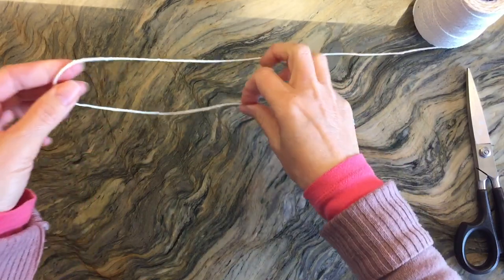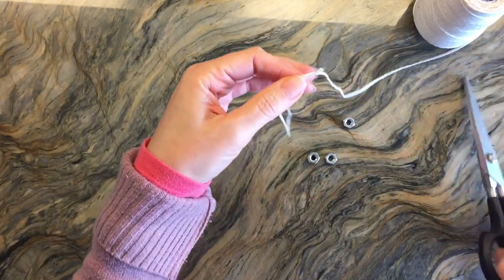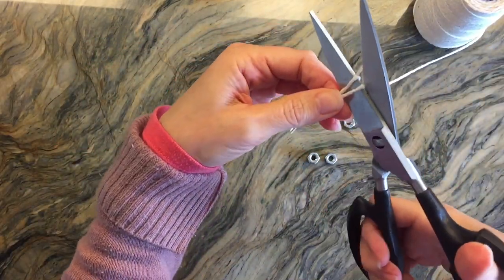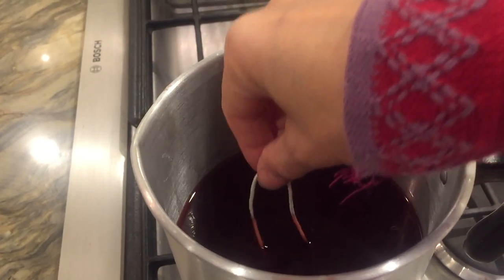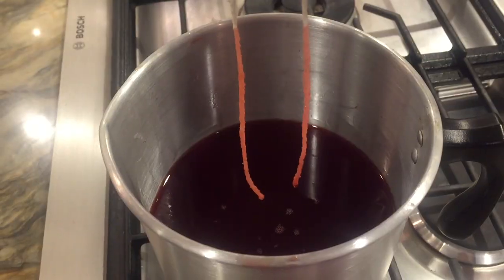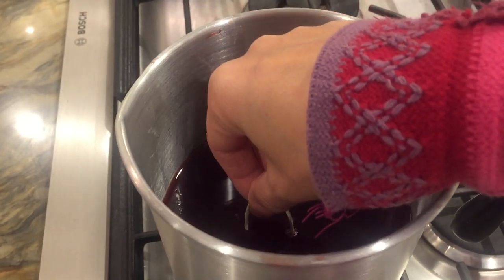I'm going to show you a few different methods of what we did here. The first thing is that we're going to dip candles using a piece of string. This is just baker's twine and we're going to cut it so that it's twice as long as the depth of our wax, so that we can dip two candles at one time.